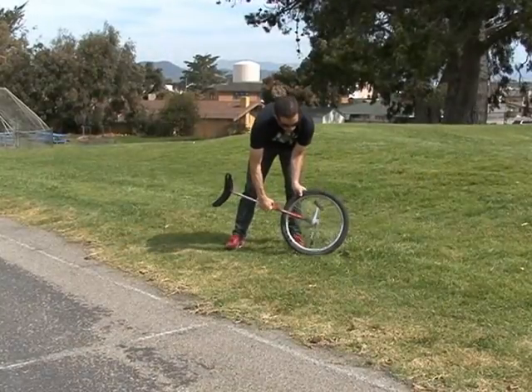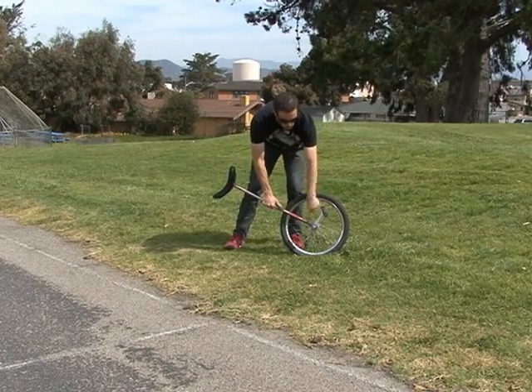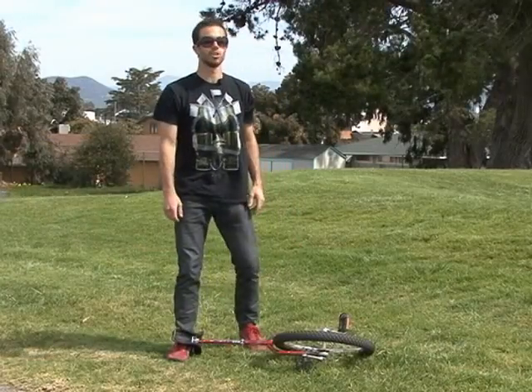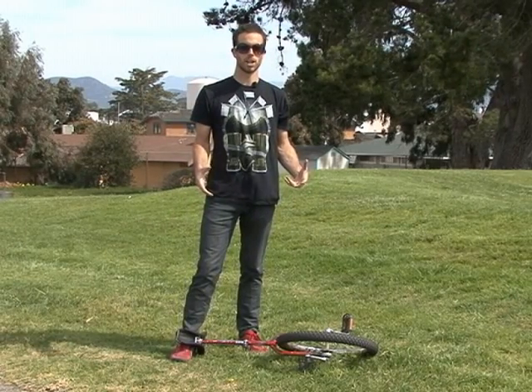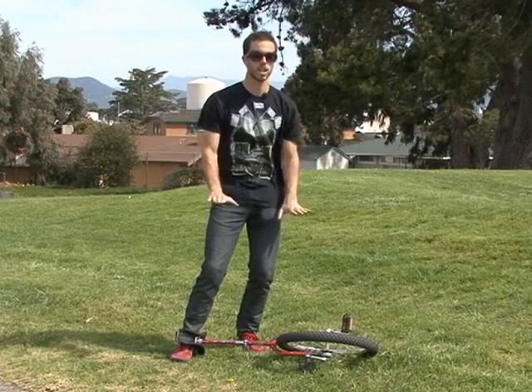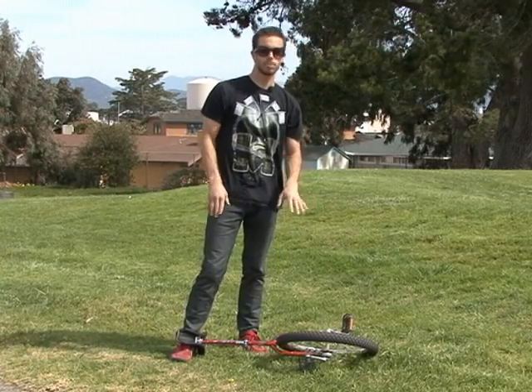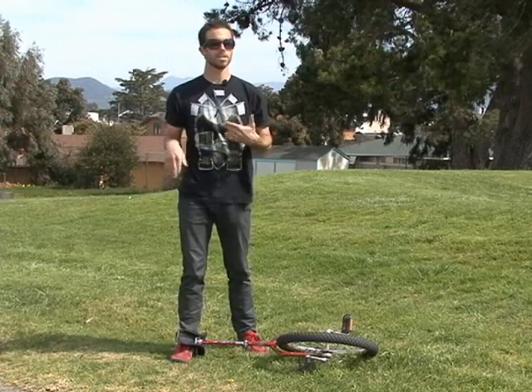You want your unicycle pretty much with the crank arm at a 90-degree angle with the fork of the unicycle. I'm starting out on the grass just because it's a little bit safer and more comfortable to start out. What you want to do is just kick it up and get it to the place where you can kind of balance for a sec, get your feet on, and then fall off. Once you get comfortable with that, move to the pavement, and you can start riding right after you do it.